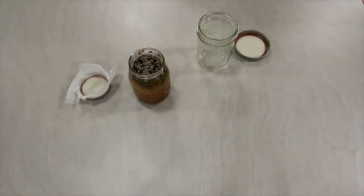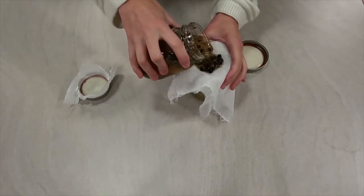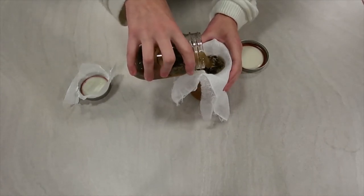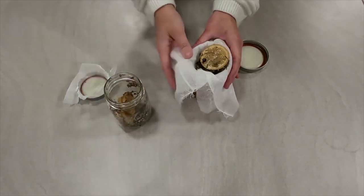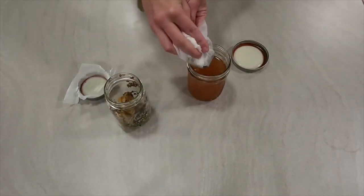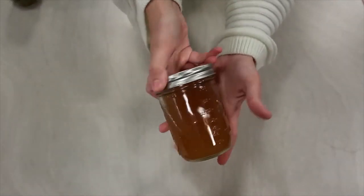Place the jar in a dark room for three weeks. After three weeks, you'll strain the contents with a cheesecloth, and your Four Thieves vinegar is ready to use.